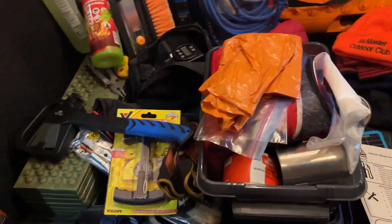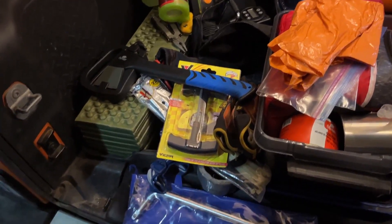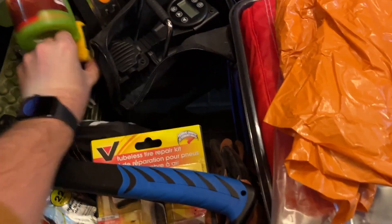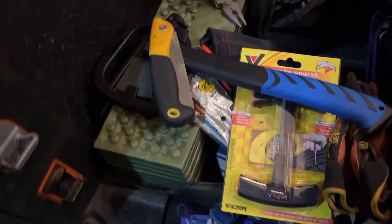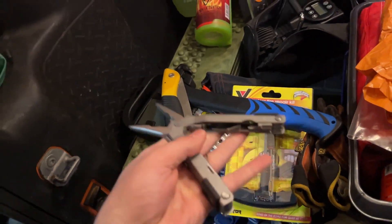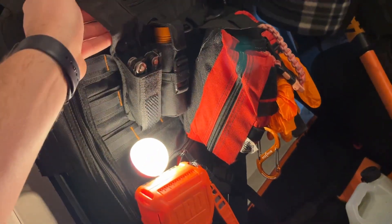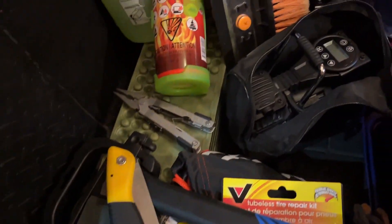I've got a hatchet — I do a lot of training in remote off-road areas, so if I had to clear debris, I've got that. Also a mini folding saw. These are also handy since I camp out of this vehicle. I have a pair of multi-tools — actually four of them stashed throughout: one here, one up front, one in the glove box, and one on the driver's side.